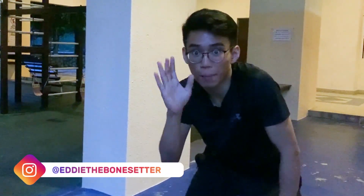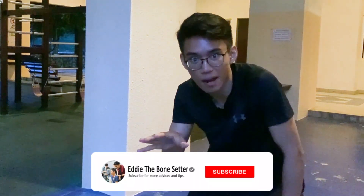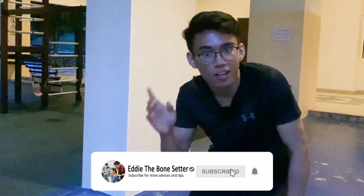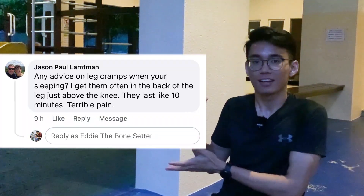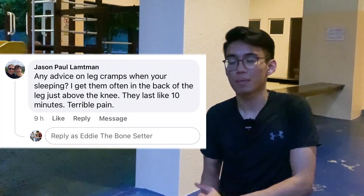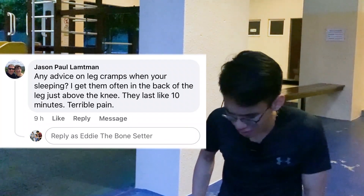Hey guys, I know it's late and it's gonna get dark soon, but please wait! Be sure to like and subscribe and turn on the bell icon so you will not miss out on the next video. Okay, so jokes aside, today I'm gonna share a little bit more on this comment here. For those of you who are having leg cramps when sleeping, what can you do to relieve yourself? Let's check it out!